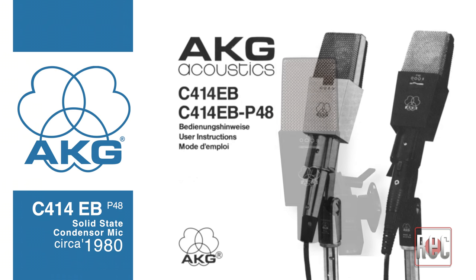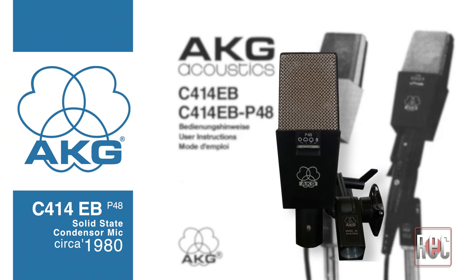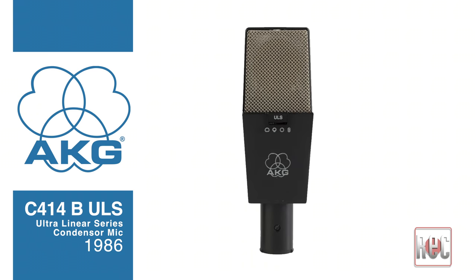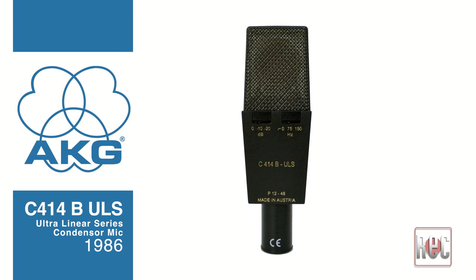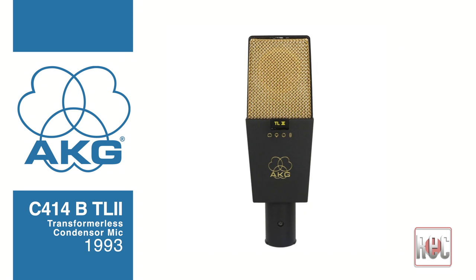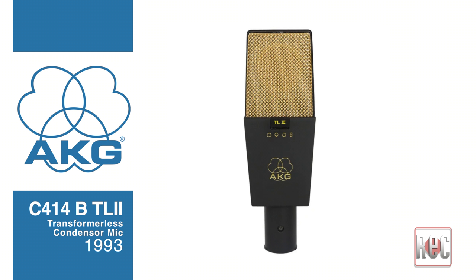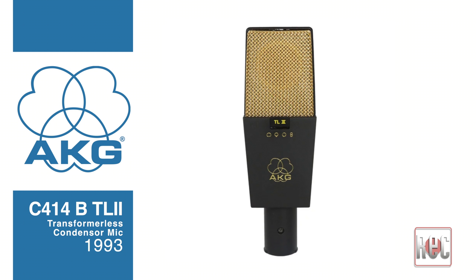Halfway into the life of the C414EB, AKG altered the CK12 capsule, changing its brass ring to a nylon ring. This affected the sound of the mic, resulting in a more neutral, less sparkly tonality. In the 1980s, the C414EB P48 added onboard 48-volt phantom power, while the C414B ULS introduced improved ultralinear electronics. In 1989, AKG said goodbye to the output transformer with the C414B-TL for transformerless. The C414B-TL2 was introduced in 1993 and featured the first capsule change in almost 20 years with the goal of capturing the sparkle of the original brass ring CK12.